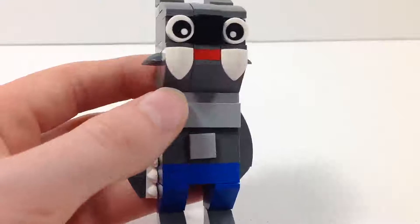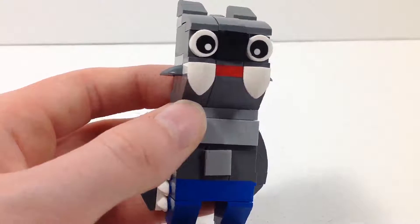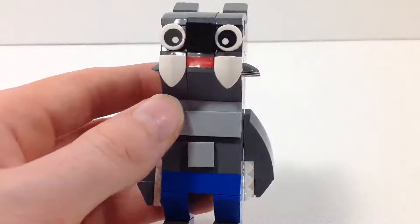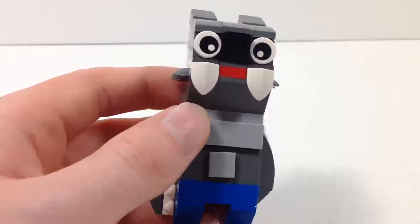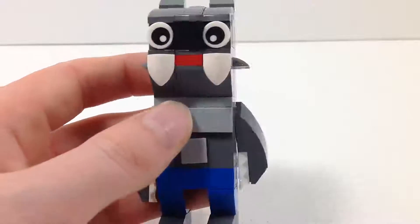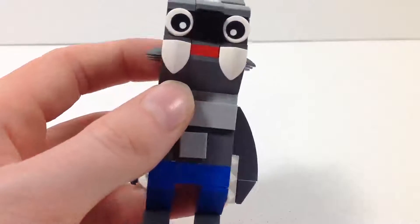Alrighty guys, here he is, the werewolf, and you might be thinking the same thing I thought when I first saw this guy. He does not look like a werewolf at all — he looks very stupid and dorky. But honestly, the look grew on me. Now I think it's kind of silly and cute.